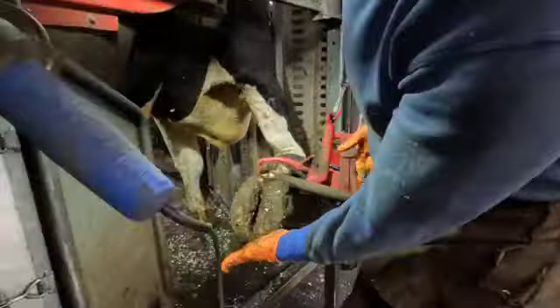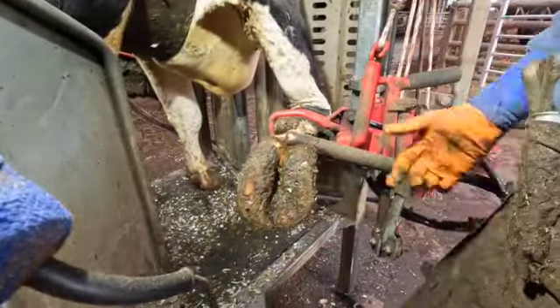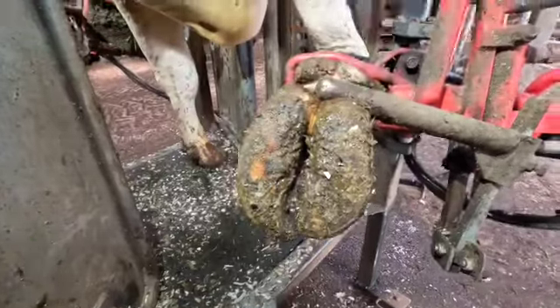As you can see in the claw, a lot more length. Again, same as the other side, we'll see what goes on.